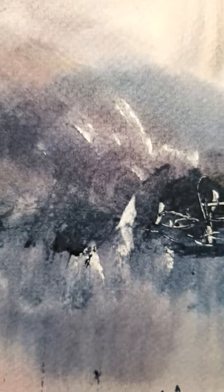I used a quarter inch flat brush to take out the yacht there. A little hint of a reflection as well.